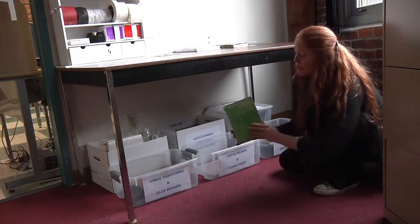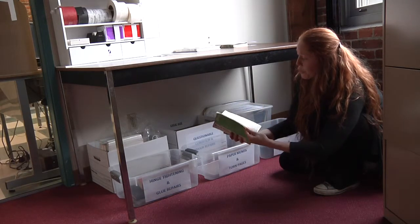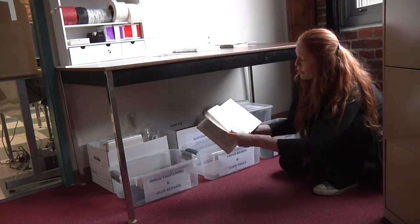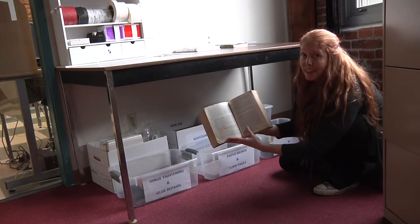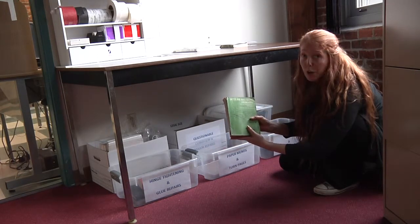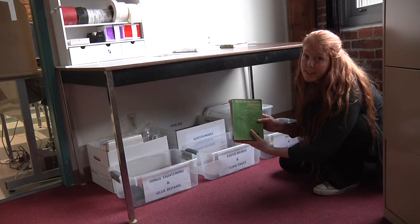Items that have extensive damage — like this particular paperback whose binding is falling apart, which has extensive highlighting and marking throughout it, torn pages, and is in just an overall lousy condition — anything like that that needs major repairs or whose condition is questionable is going to go in our questionable condition and major repair box. And we'll decide whether we want to keep them, replace them, or just discard them.